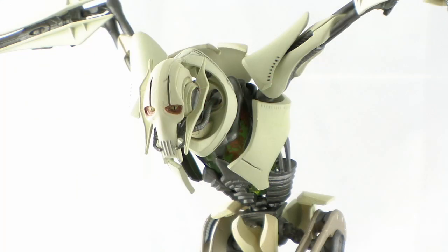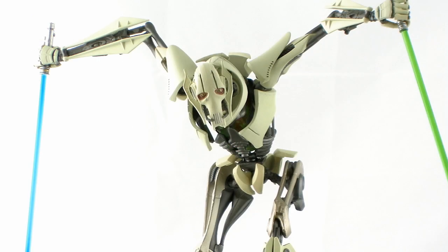Like on many of the Artifacts Plus statues from Kotobukiya, the head is on a ball joint, which means you can rotate the head around, move it left and right, giving you even more options for displaying this guy.